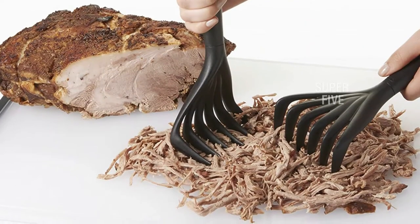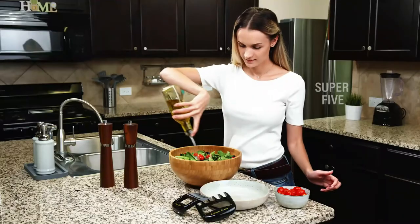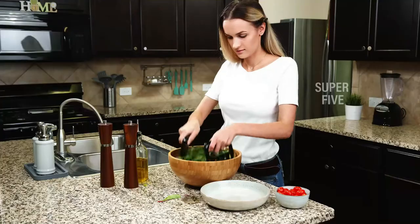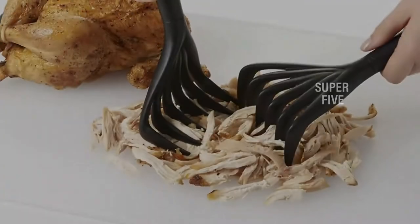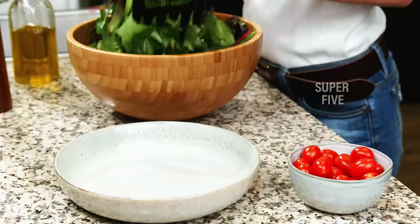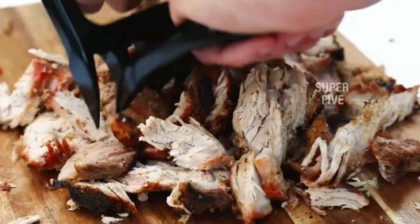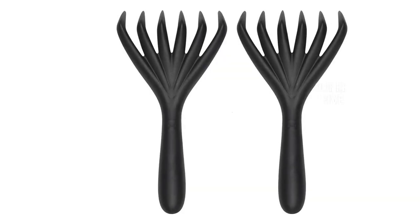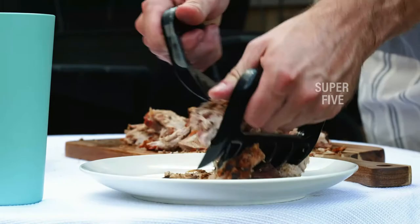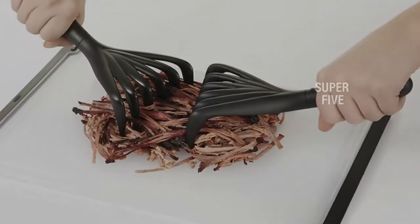This meat shredding tool is unquestionably tougher than other nylon paws meat claws. It's also quite adaptable and may be used in a pressure cooker. Those concerned about grip will be relieved to find the handle is comfortable to hold — because of the contoured feel, it seldom slips from your hands. Furthermore, the meat shredder includes precisely positioned teeth that grip the flesh from two distinct angles. Highlighted features: keeps hands away from hot surfaces, suitable for pressure cookers, nylon construction, contoured handles, withstands up to 450 degrees.